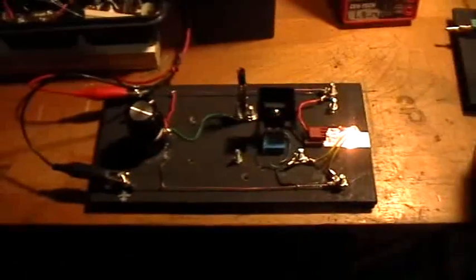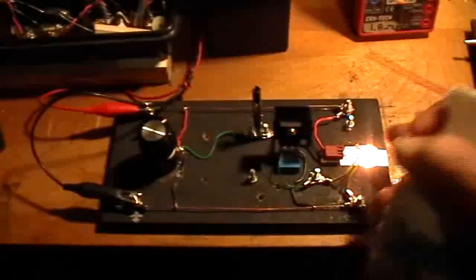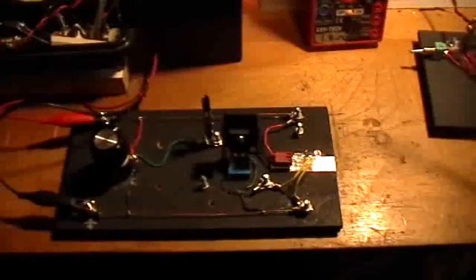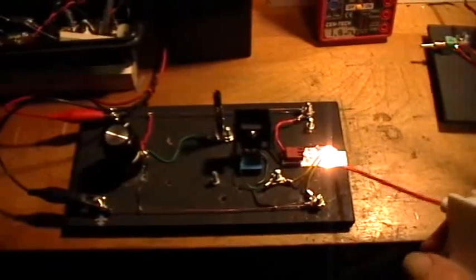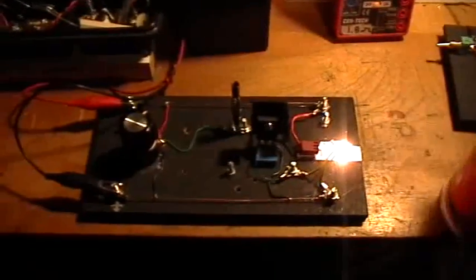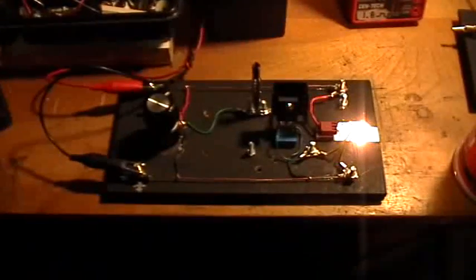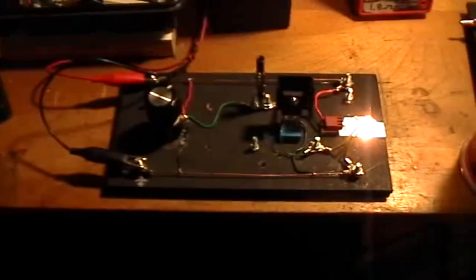The capacitance of the MOSFET acts as a fairly low impedance channel for AC current at 1.5 MHz. MOSFETs pass AC from the gate to the other pins without affecting their functioning. Thank you for watching.